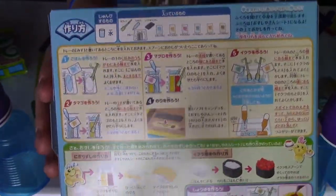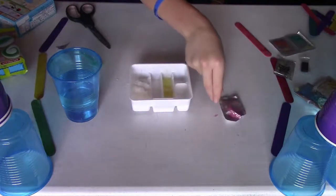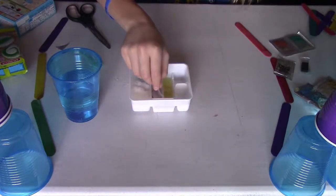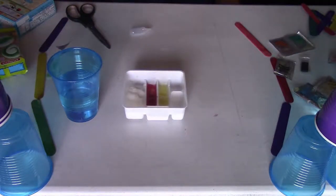Step three is to do the red slot. This time I will pour in the water first. Red packet. We got the red one done too — it's time for the next step.